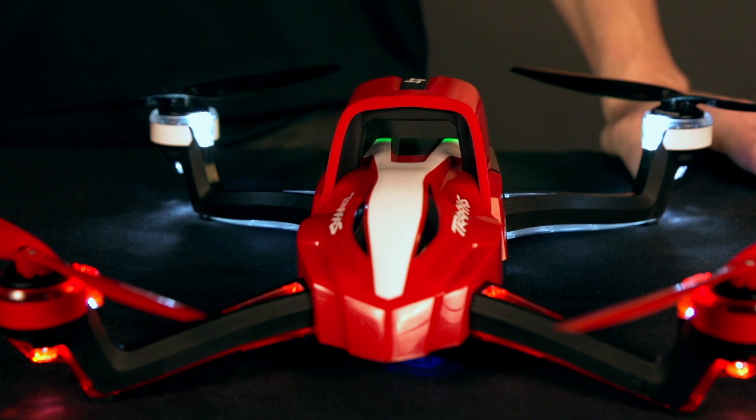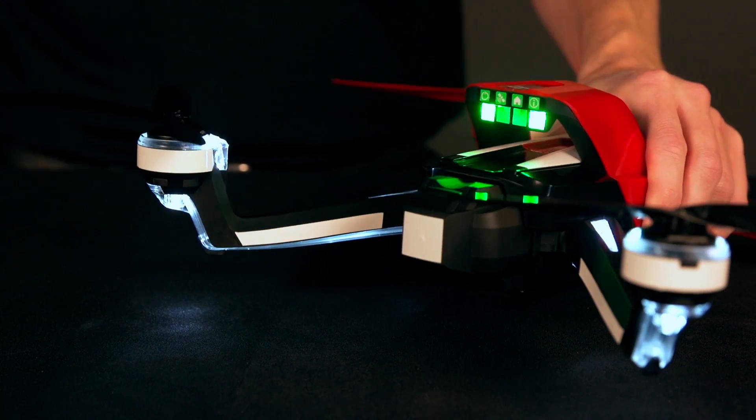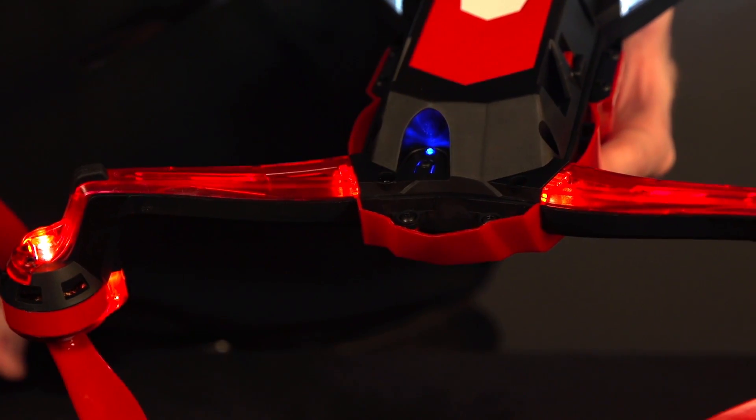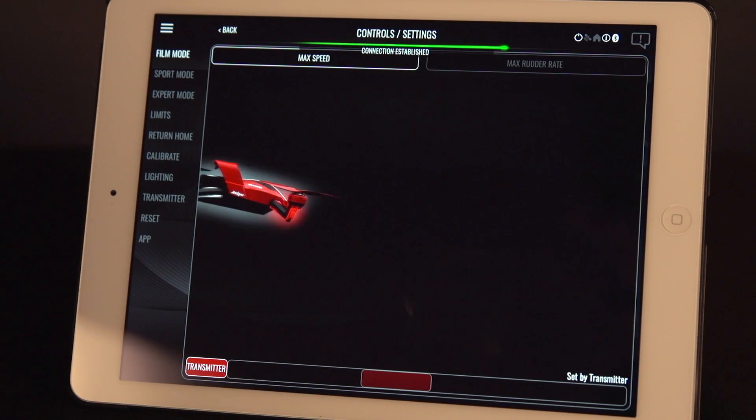All calibrations should be performed on level ground. To begin, power on Eitan and connect the FlightLink app. In the app, go to Control Settings, then tap the Calibrate tab.